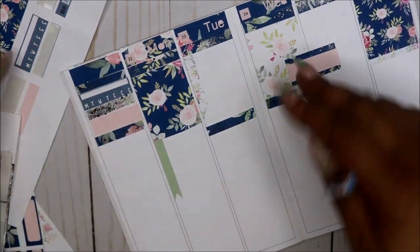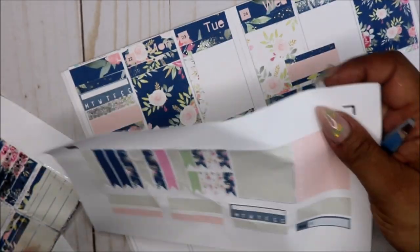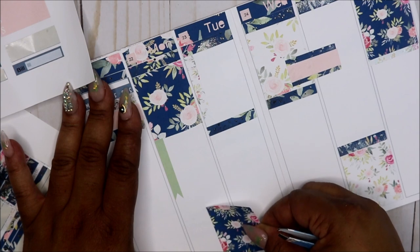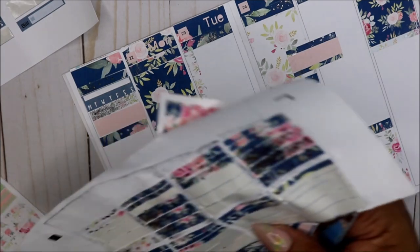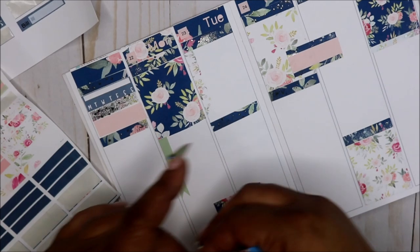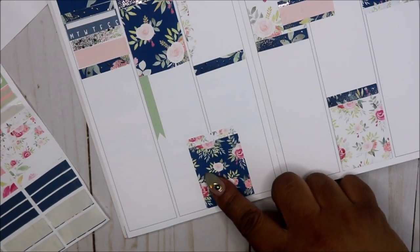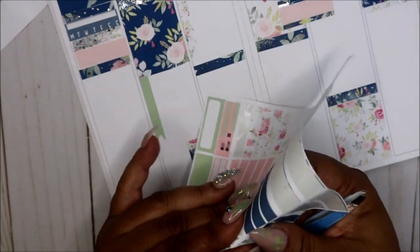I have another box so I'm just gonna kind of place it down here in between. I'm gonna take one of these white boxes and put it over as like a header to that. I love the color that this picked up of the flowers.